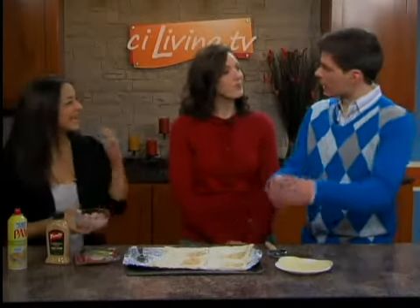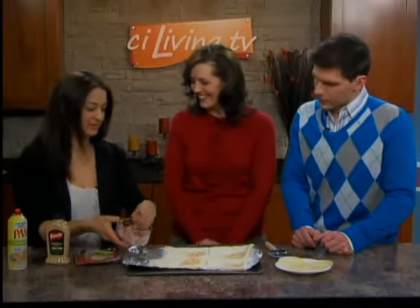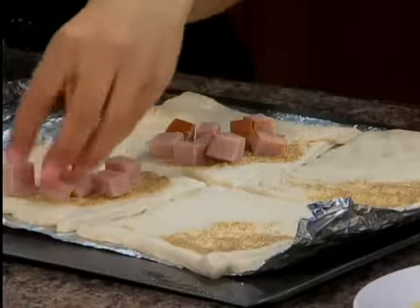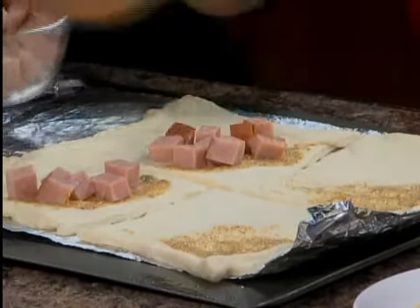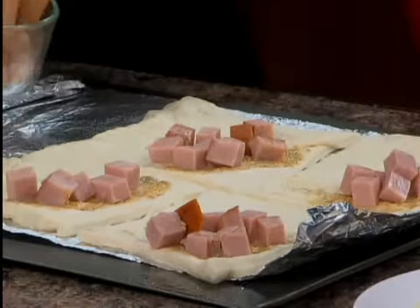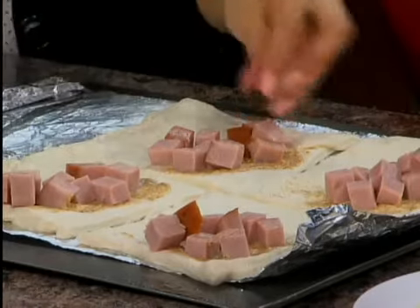That's the part I always screw up — whenever I have to make anything that needs wrapping I overfill it and then the filling kind of spills out. Yes, so we've got cooked cubed ham here. The nice thing about the meat filling is that you can use leftover stuff — leftover chicken, or just sliced deli turkey or anything like that — you can get creative with it. We're just dividing it up evenly, but again, we don't want to overfill as much as we can.